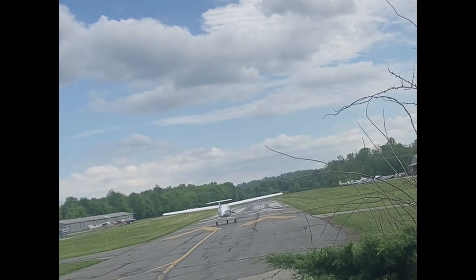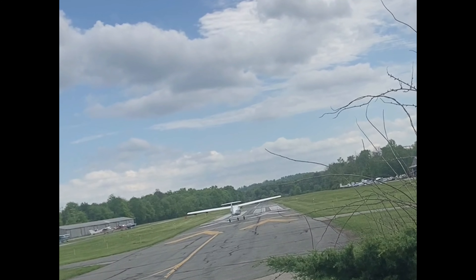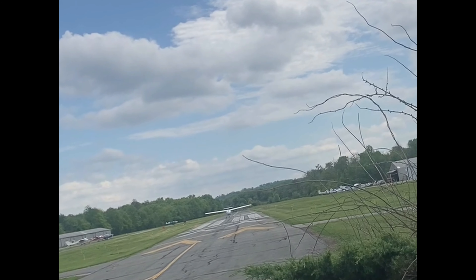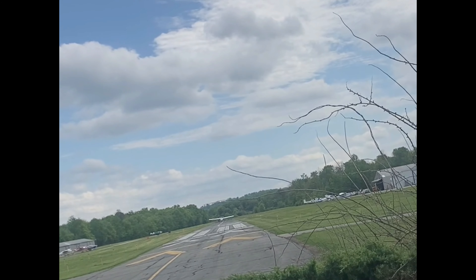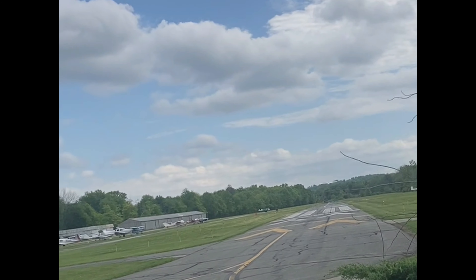I'm not sure what kind of run-up he does on this thing. Wow, here we go — I can hardly hear it. Pretty, pretty cool. That's the first electric airplane I have ever seen take off and fly. Wow, here we go — ease up, up, up, up.